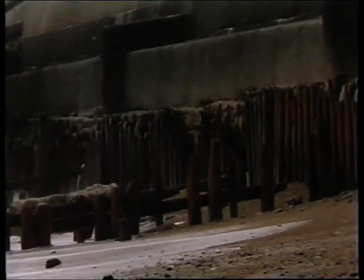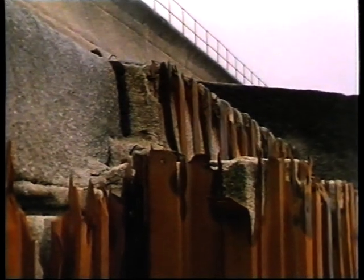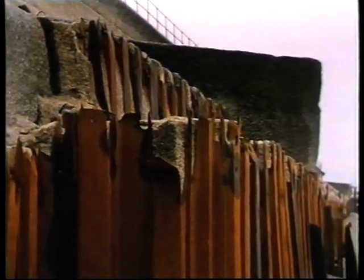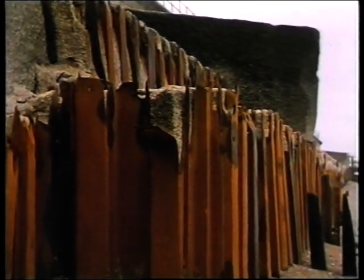The next phase of the works dealt with the stabilization of a 900 meter length of the existing sea wall. Much of this length of wall, despite having been reinforced or completely rebuilt up to four times in the last 50 years, was now at the end of its life.